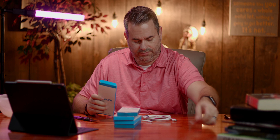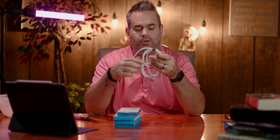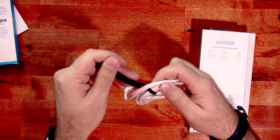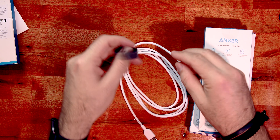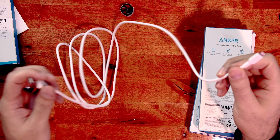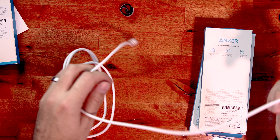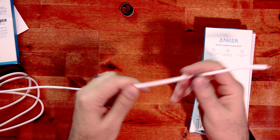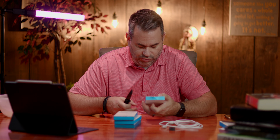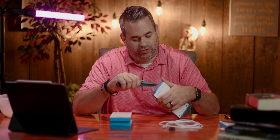First, let's check out the PowerLine 2. Anker has been nice enough to send me some stuff before, so I have some of these in my arsenal. This is a six-foot, 1.8-meter cable. It comes with a handy Anker-branded velcro hook-and-loop strap so you can connect it to one end or leave it on so when you put it in your bag it's nice and neat. This is the white version — a lightning to USB Type-A — so this is for iPhone or iPad users.